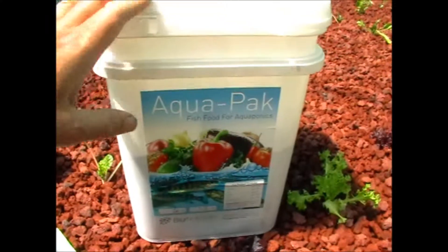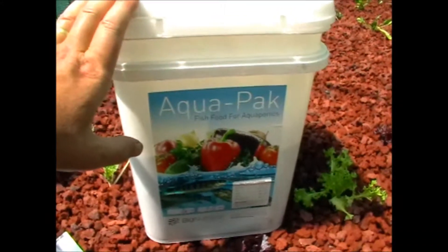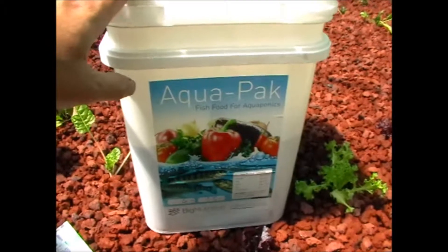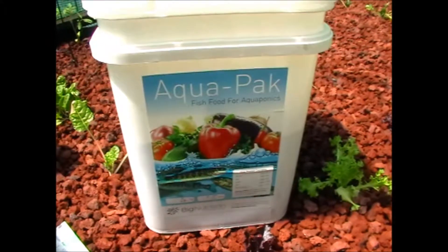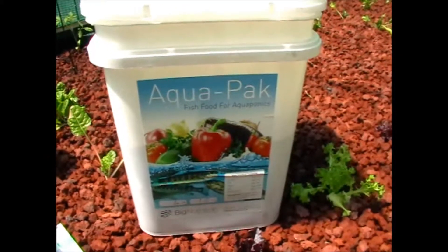They use a backhaul company, so this took about a week and a half to get. To ship it at that price they use backhaulers, so it takes a little bit longer. But yeah, that's the fish food I use.